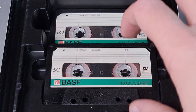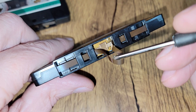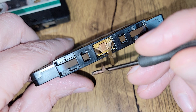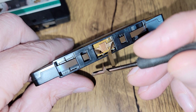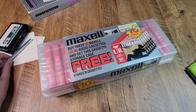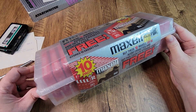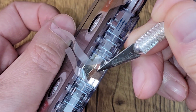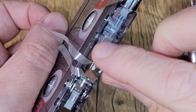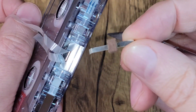My first hurdle is the condition of the cassettes themselves. Though they've been protected in this box, the felt pad that holds the tape against the pinch roller in a cassette player is totally gone. Luckily, I have this box of new old stock cassettes donated to Gen X Grown Up many years ago. I'm going to extract the arm and the felt pad from a brand new tape and replace the missing one in the old cassette.